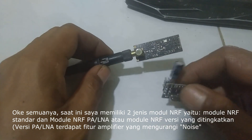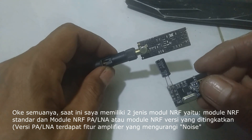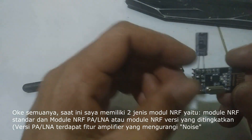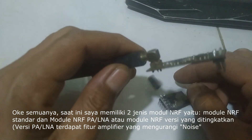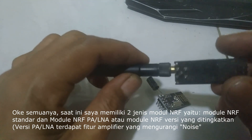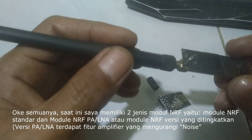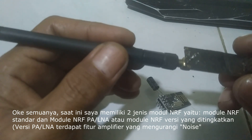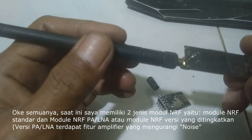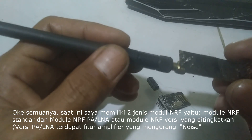Now I have two main types of NRF24L01 modules. The first is the standard module and the second is the upgraded NRF24L01 version. The key difference is that the plus version generally offers improved transmission range due to added features like a power amplifier (PA) and low noise amplifier (LNA).